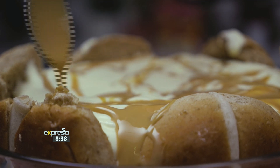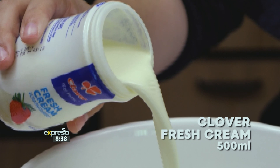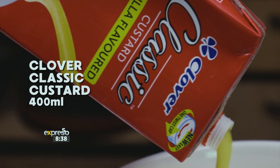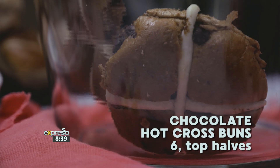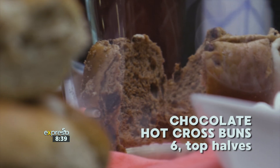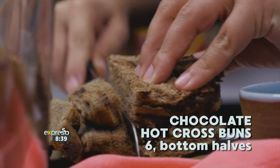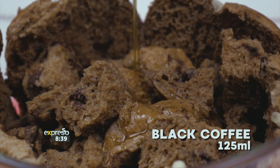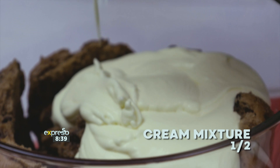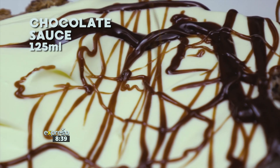Trifles have long been a South African favourite when it comes to an easy-to-make dessert. So why not end your Easter lunch on a sweet note with this delicious Clover Classic Custard Easter trifle? To get started, add 500 ml of Clover Fresh Cream and 400 ml of Clover Classic Custard to a bowl. Whip to form stiff peaks. Next, layer the six top halves of your chocolate hot cross buns around the outside of the trifle dish facing outwards. Chop the remaining six bottom halves into cubes and fill the gap at the base of the dish. Then pour 125 ml of black coffee over the buns. Pour half of the Clover Fresh Cream and Clover Classic Custard mixture and 125 ml of chocolate sauce over the bottom layer of hot cross buns.